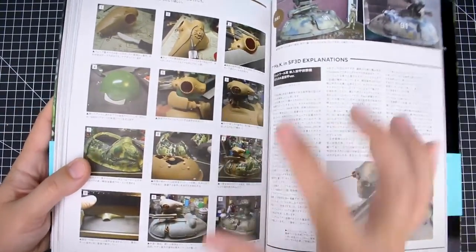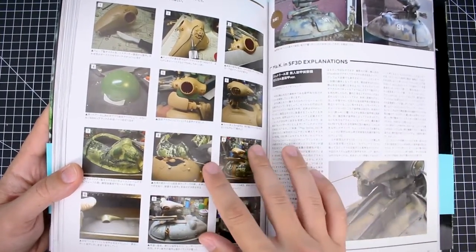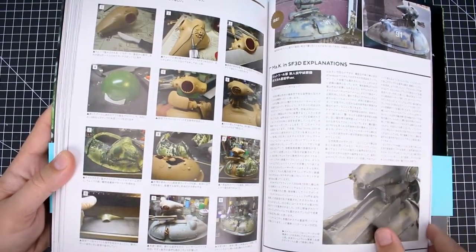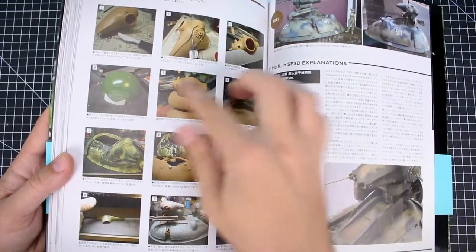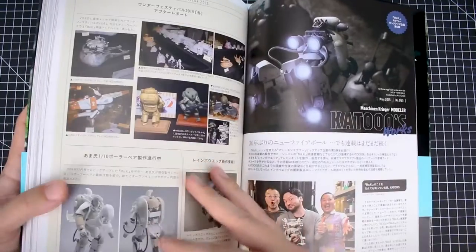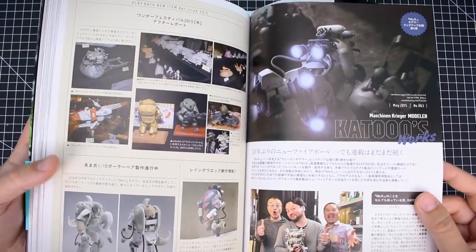Some work-in-progress images here — not a whole lot in this book. That's one thing I do wish these books had: more work-in-progress images. But the Machining Krieger Modeling books — Book 1 and Book 2 — are much better for that. These books are more of just a showcase of the models and the history of everything, which is good for that purpose.